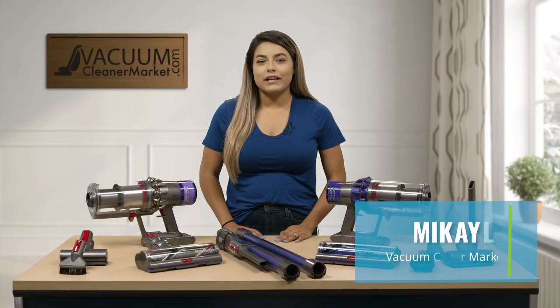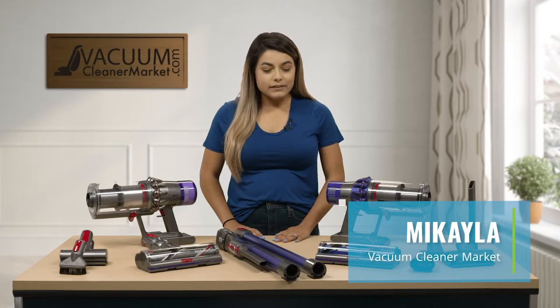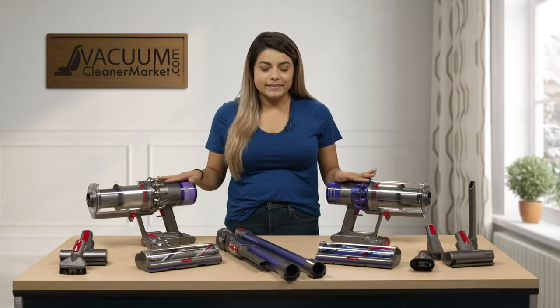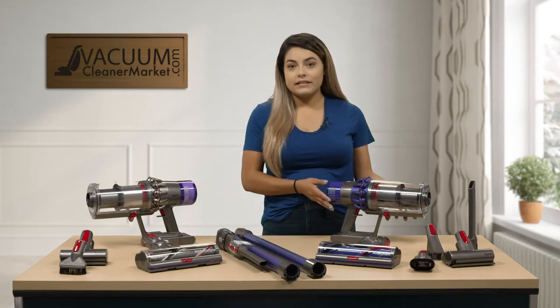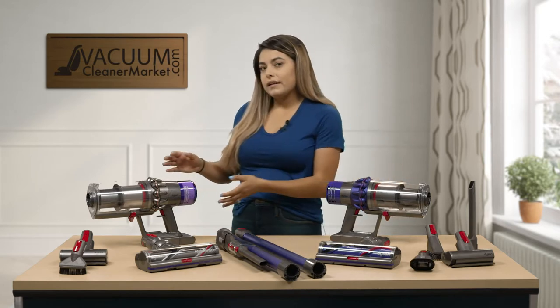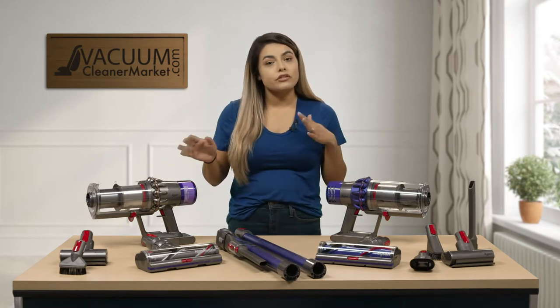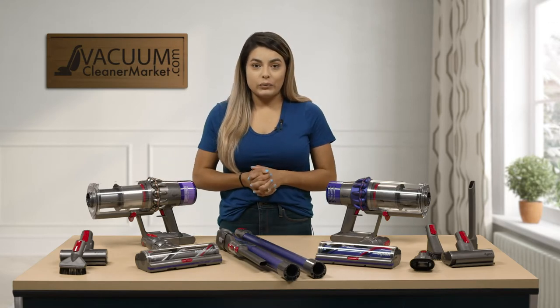Hi, I'm Mikayla from Vacuum Cleaner Market. I'm here to tell you a little bit about the comparison of these two Dysons — the Dyson V10 Animal and the Dyson V11 Animal. I'm going to tell you a little bit about the differences within these two models.